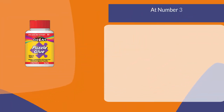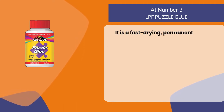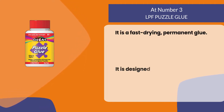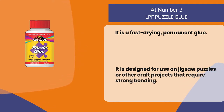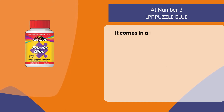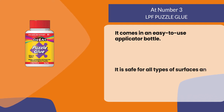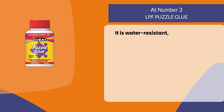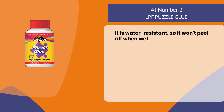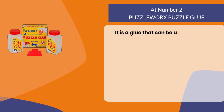At number three: LPF Puzzle Glue. It is a fast drying permanent glue designed for use on jigsaw puzzles or other craft projects that require strong bonding. It comes in an easy to use applicator bottle, is safe for all types of surfaces, will not yellow over time, and is water resistant so it won't peel off when wet.